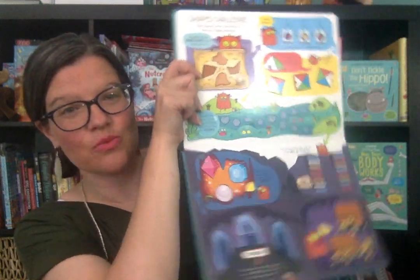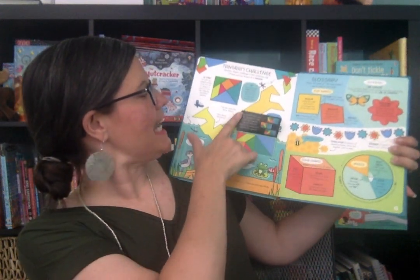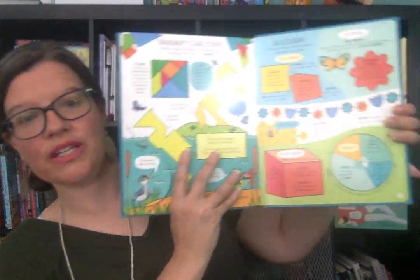This is a shapes challenge — one of the quiz pages. And then it ends with tangrams: it explains what they are and gives you a challenge. The book ends with a glossary.